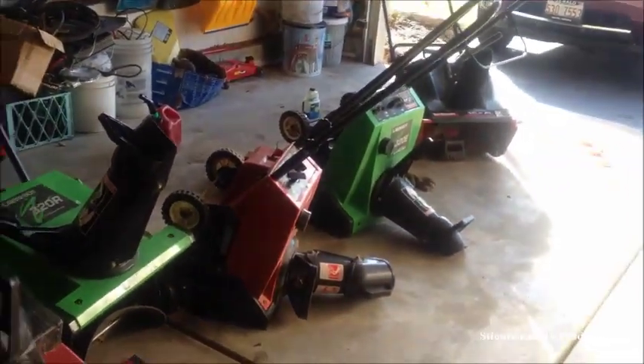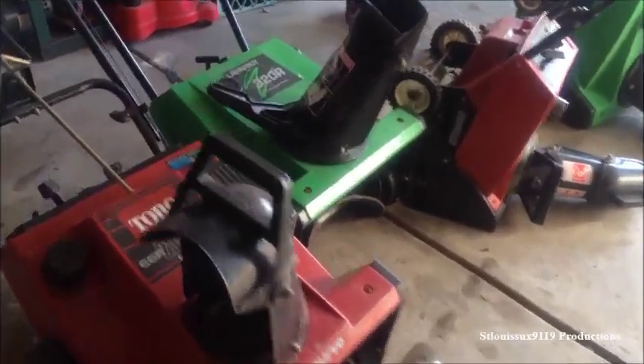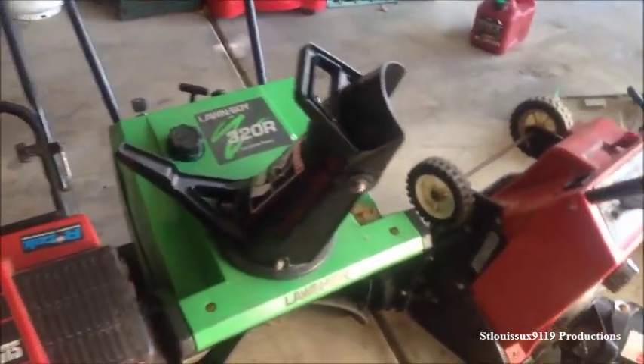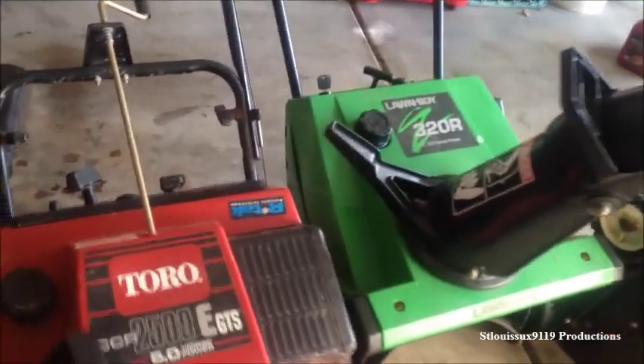Hello YouTube. So as you can see, I do snowblower and small engine repair. And today I'm going to do a little bit of a tutorial that's going to be very basic. So if you already know how to do this, this is not going to be in depth. This is just going to be for someone who maybe wants to try tinkering with their snowblower or small engine, but doesn't really know what they're doing.